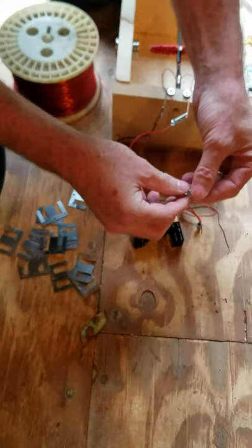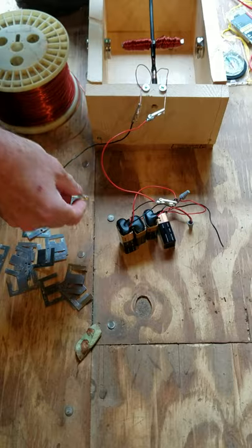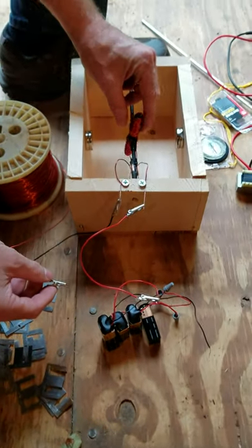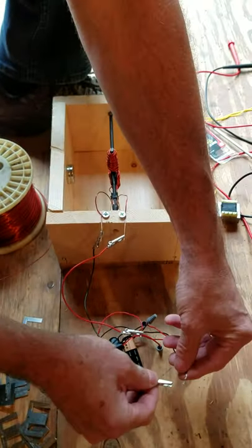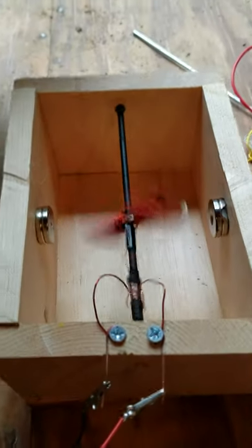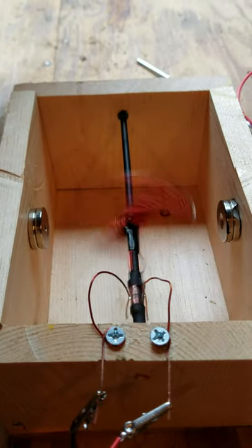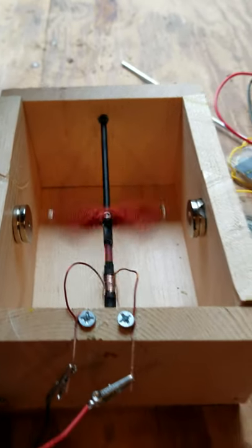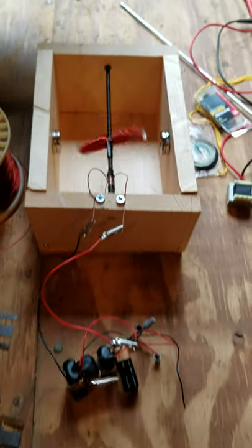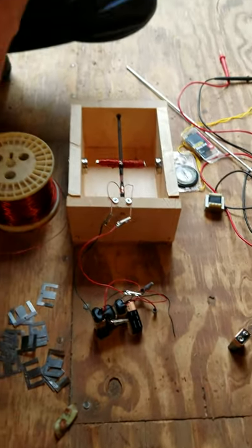Now let's connect this one. That demonstrates that not only does Ampere's law state that current through a conductor will create a magnetic field, but that magnetic field is also proportional to the amount of current going through the conductor.